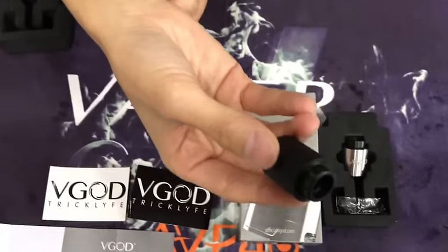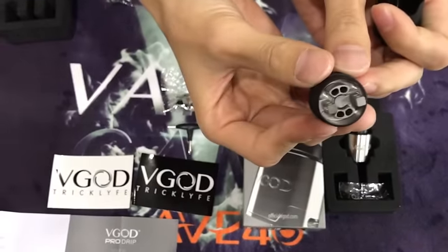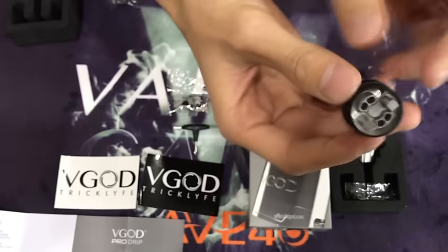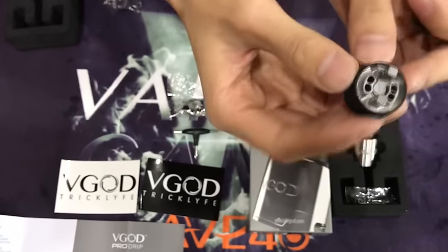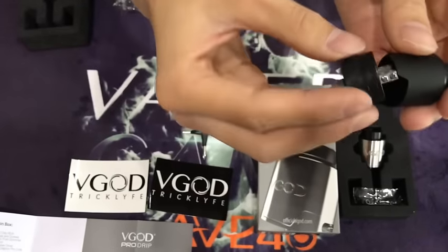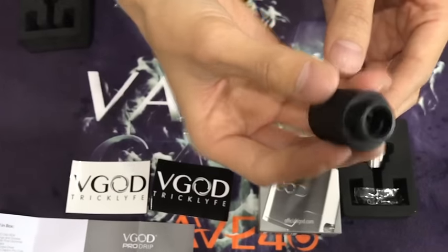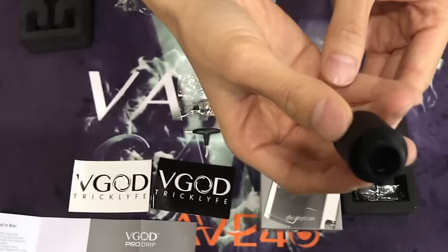The RDA is of four hole velocity style deck with direct airflow from the bottom and also the well is deepened to hold more e-juice. The whole RDA is of stainless steel construction. It's 24mm diameter and also 32mm height.